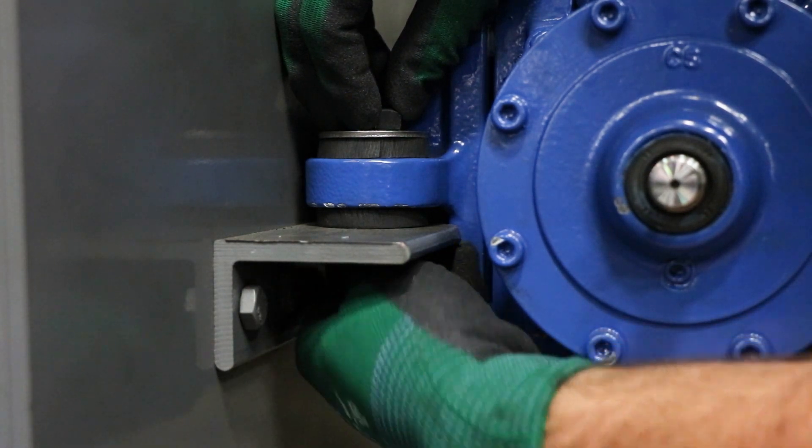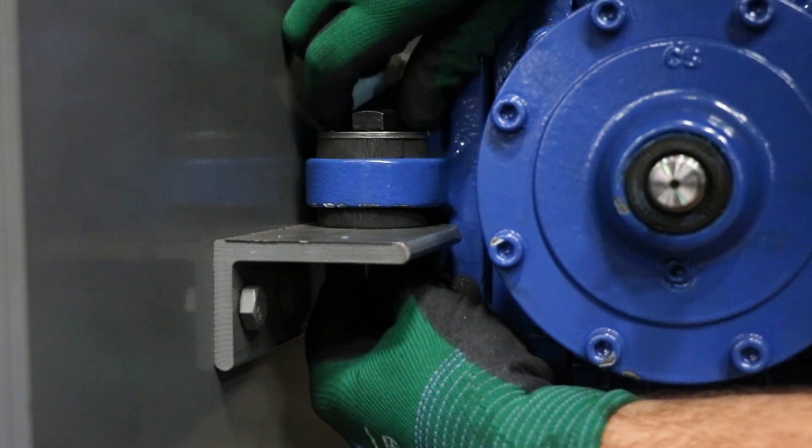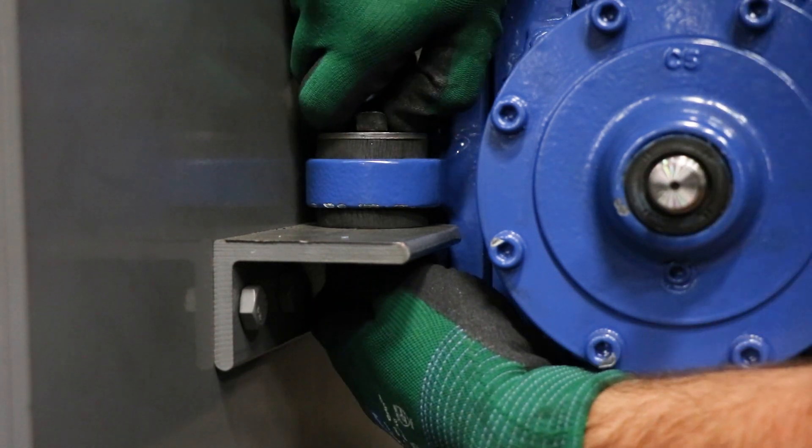Next, you want to check for clearances around all the pieces of equipment — both the application side and the reducer side. You want to make sure there's no interference, no metal-to-metal contact of any kind between any of the components.